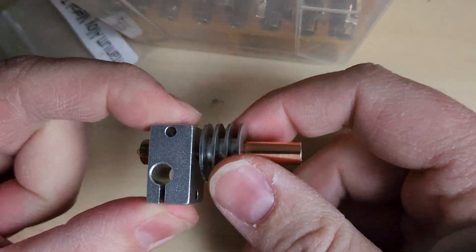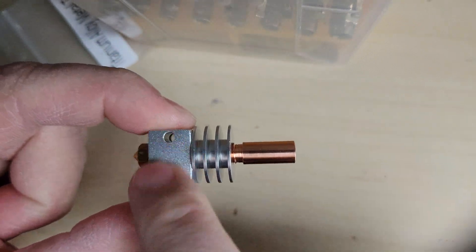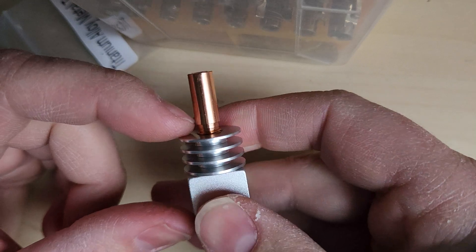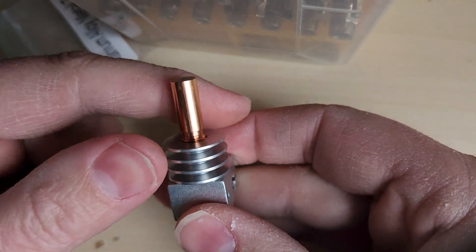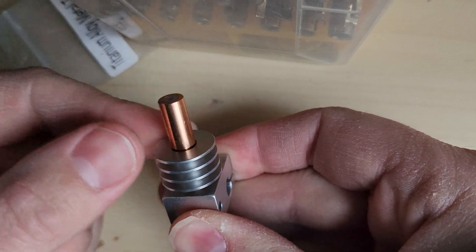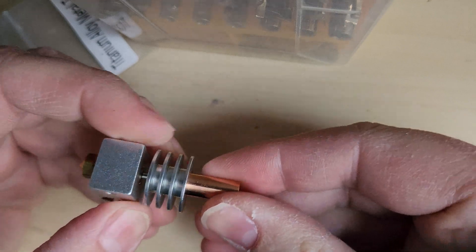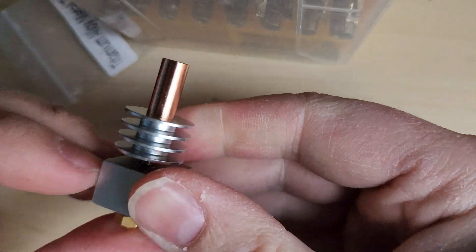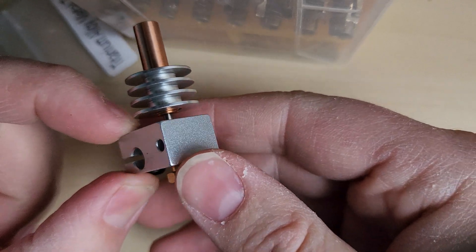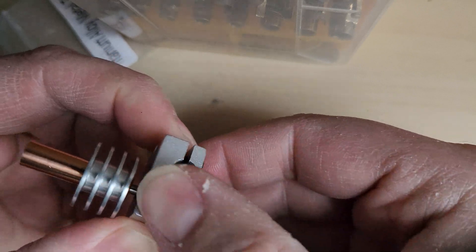Now what I do is I thread this down so that it's up against this, then we slide this into the extruder body as far up as it'll go, tighten the screw up here, then screw this all the way back up — because we don't want the heatsink touching the heater block, because that's how we get heat creep. Once that's all in, you heat the block up to 200 or 230 or whatever, leave it there for a few minutes to stabilize, and then grip this with a pair of pliers and just lightly tighten this.